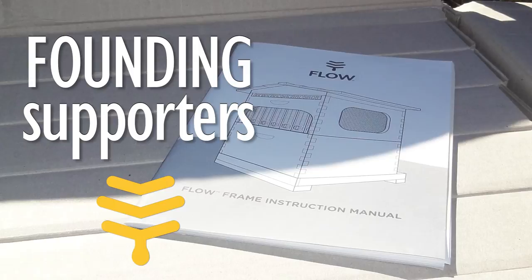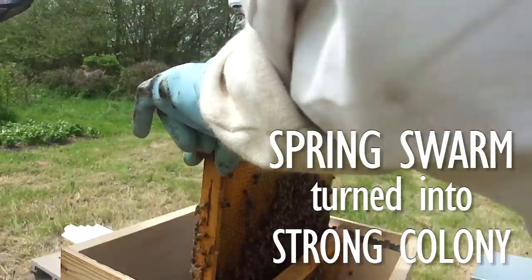Today we're going to harvest our flow frames. We were founding supporters of the flow frames and received our six frames at the end of the year.